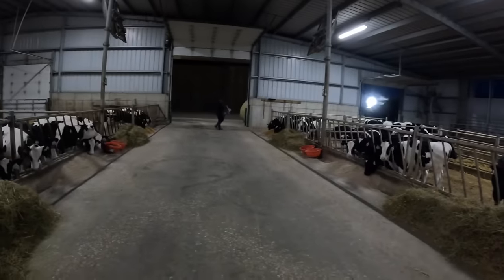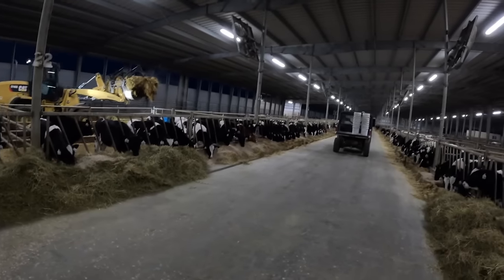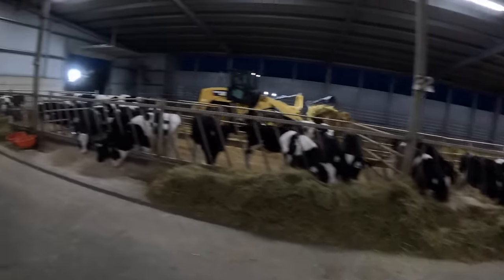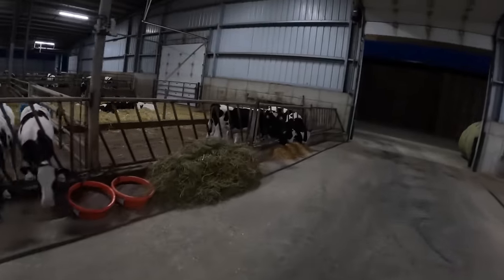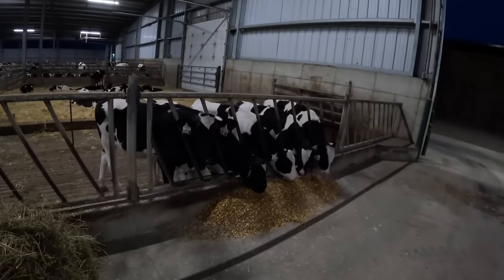Thanks for watching another video. I'm Petey Calves here this morning with Christian. We start in the morning in our heifer barn. We give the calves that get grower pellets in these first two pens. These calves were moved inside two days ago, so they get top dressed with our calf grower.